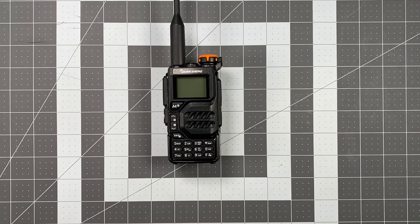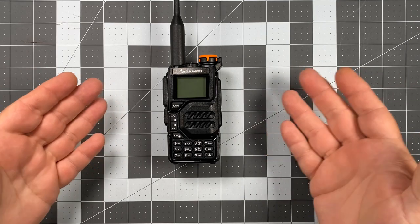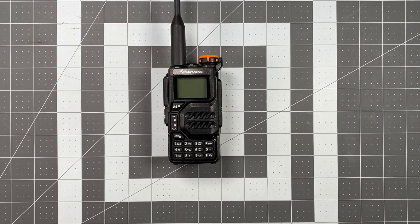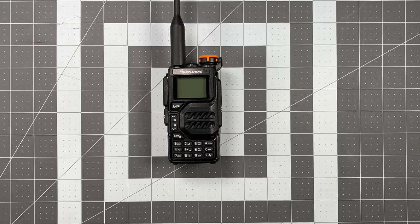Hi, this is Scott Kilos here at 6 Delta Alpha Yankee. For today's video, we're taking a look at the Quansheng UVK5. This has been out for a bit and a lot of people have been excited about it because it represents a unique departure from the normal cheap Chinese radio formats that you see out there.